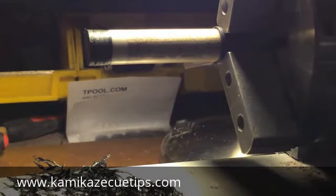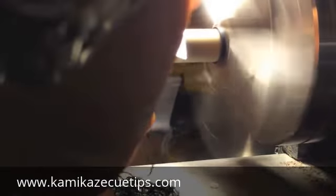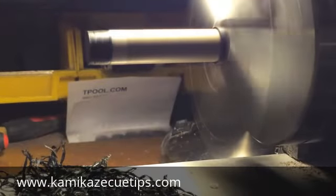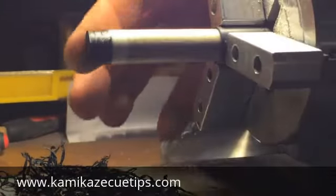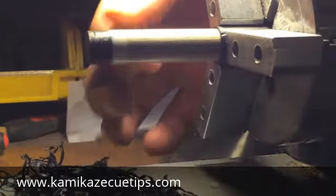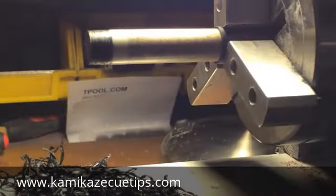Okay, looks like it's getting there, but it's still not totally flush with the ferrule, so I'm going to go ahead and give it a couple more passes. Actually, that looks pretty nice — we're real close to where we need to be, probably one more small pass.